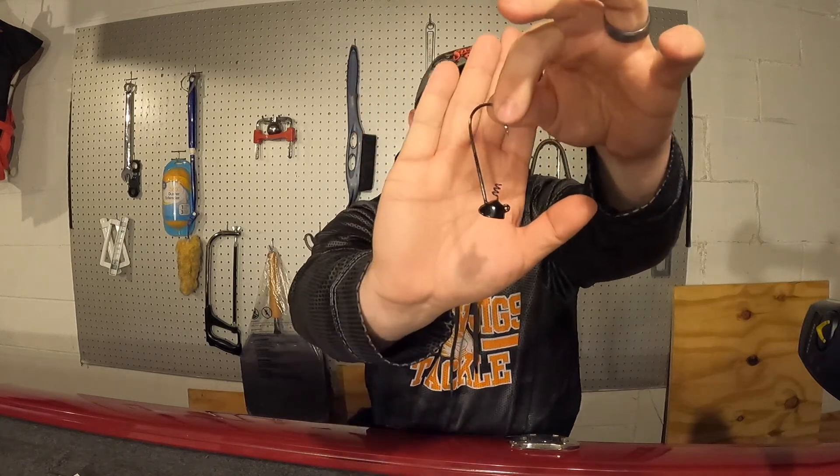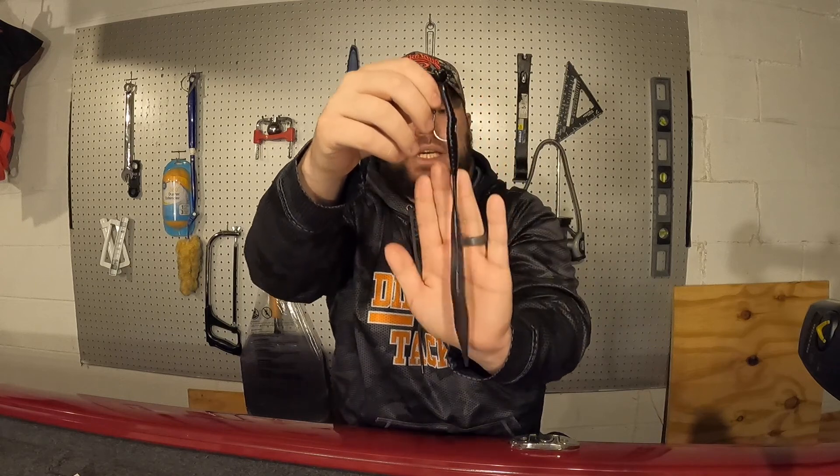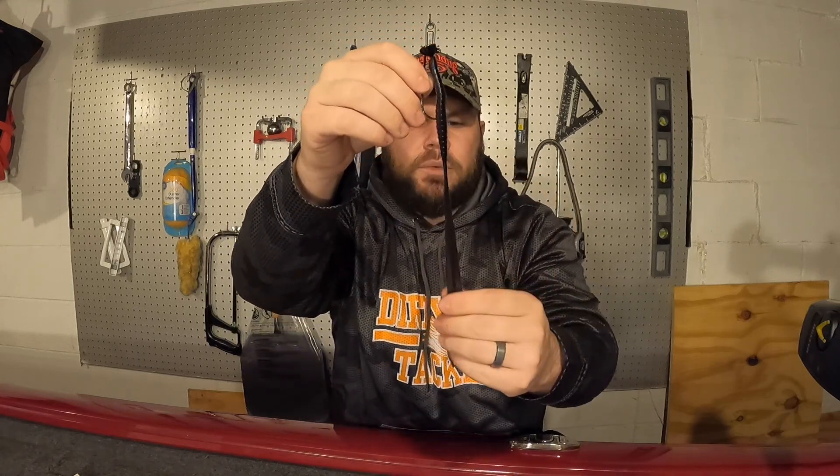Going in the exact opposite direction, I picked up some magnum shaky heads. This is a three-eighths ounce magnum shaky head in black with a seven-ought hook. These come in two packs. I picked these up for one reason only - giant worms. This is a 6 Sense ridge worm, a 10-inch worm, and it's absolutely killer on shaky heads. Because it's a 10-inch worm I wanted something with a longer, bigger hook - hard to find at local tackle shops. The three-eighths ounce means I can fish it on a baitcaster really effectively.